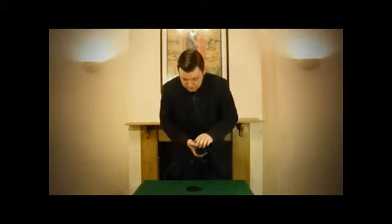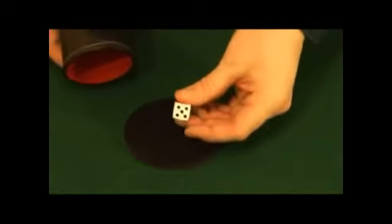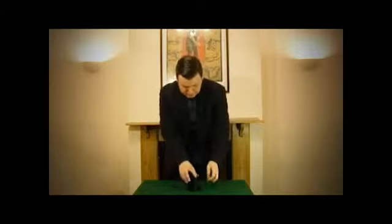So before we go any further, I will show you that each time we turn out the dice we will get a different number — it was a six, and a five, and so on and so forth, every time a different number. Okay, so with that in mind, I'm going to shake up the dice inside the cup. Remember whichever number lands on top and just keep that number in your mind.